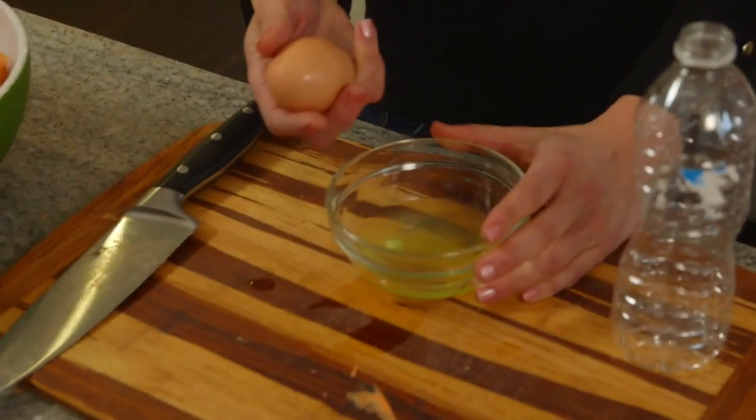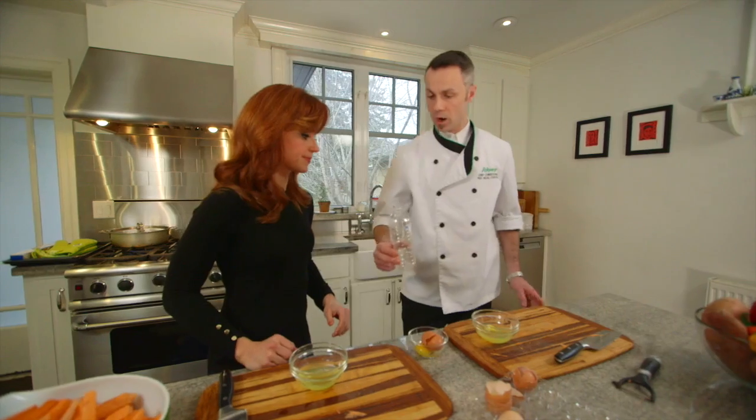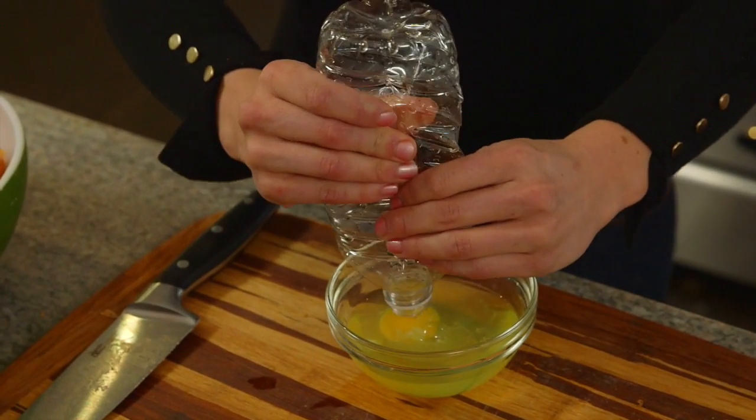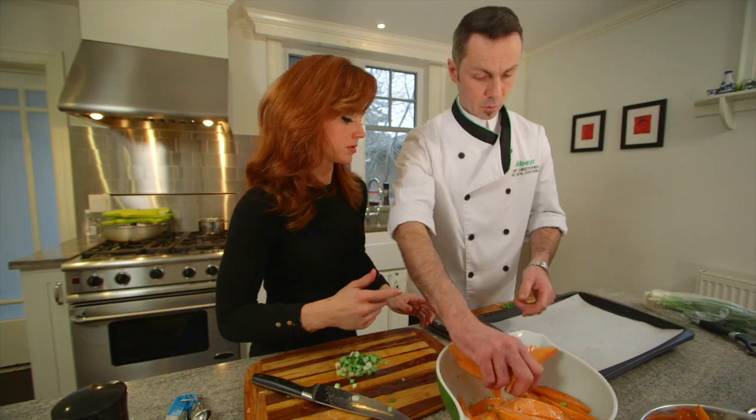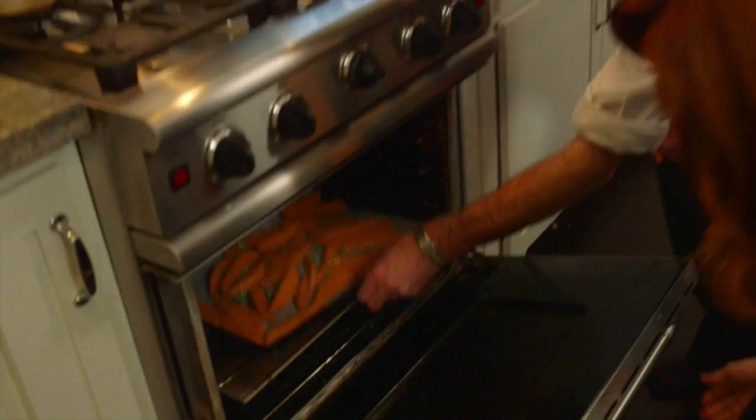We're going to crack some eggs and do a little coating with some egg wash. Water bottle trick — let the air out, and as we let the air back in it's going to suck up the egg yolk. Beautiful. We're going to lay them out so they're not covering each other, then let's get these bad boys in the oven.